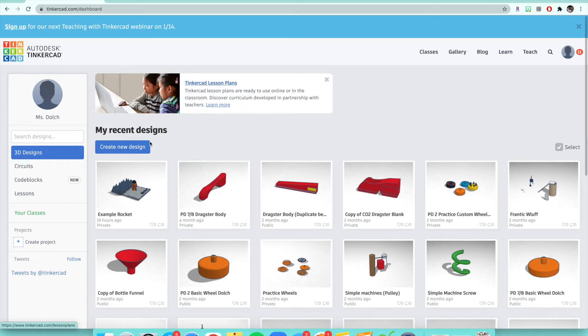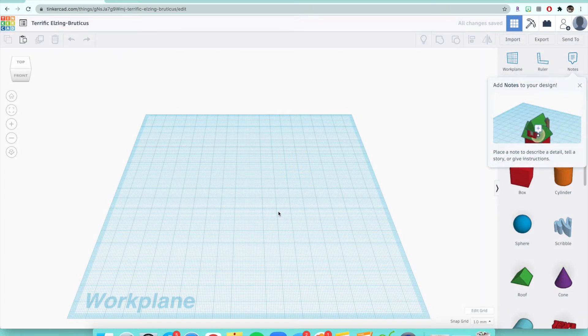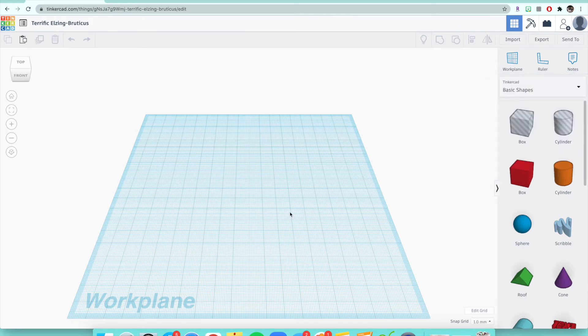So what you want to do first is, once you get onto your Tinkercad dashboard, you're going to want to click Create New Design. It's a big blue button, and after it loads you'll see that you're on your work plane — that big blue square. This is where we have to work.